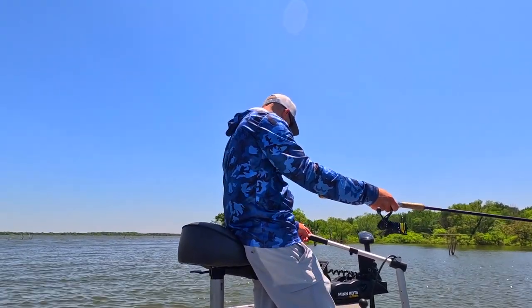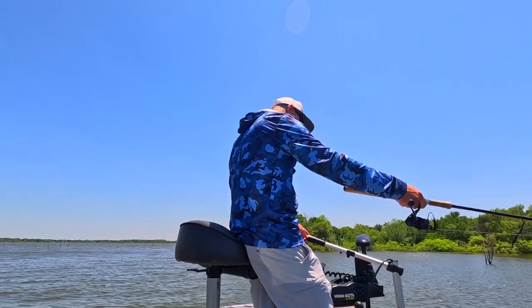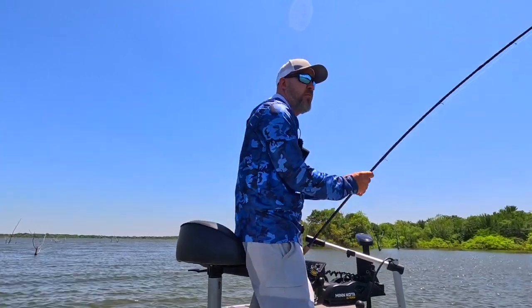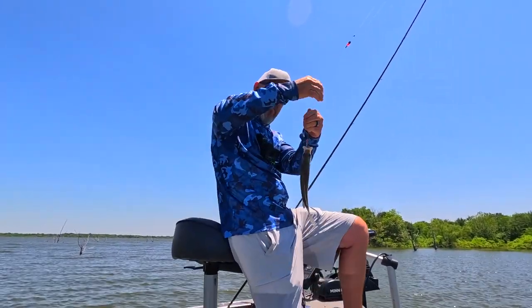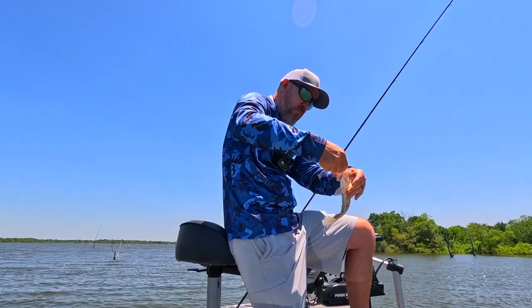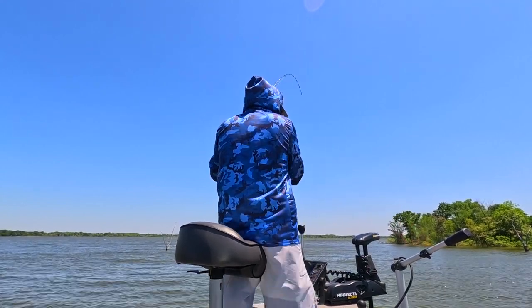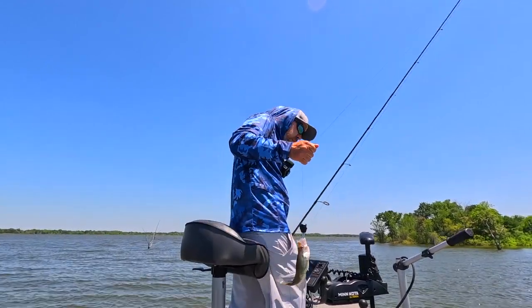Right underneath this log and this branch, there's a fish right there. I'm hung up on the branch — that's a fish. It's crappie. Skinny one, right at 10 inches. There's one. That was a very, very soft bite.